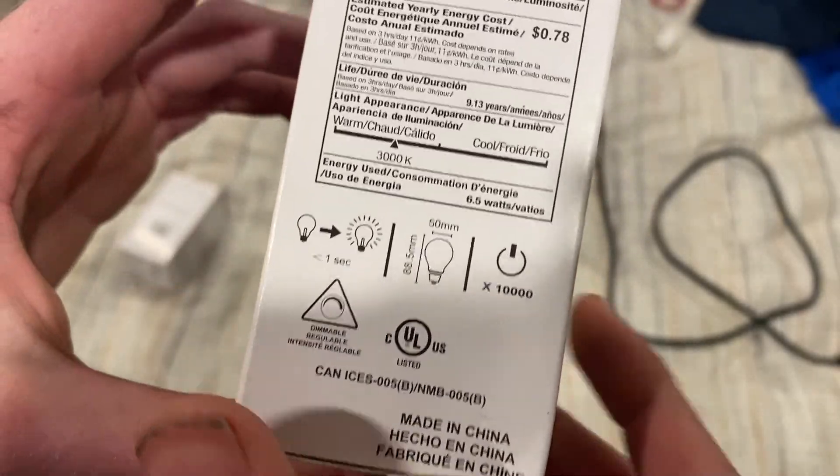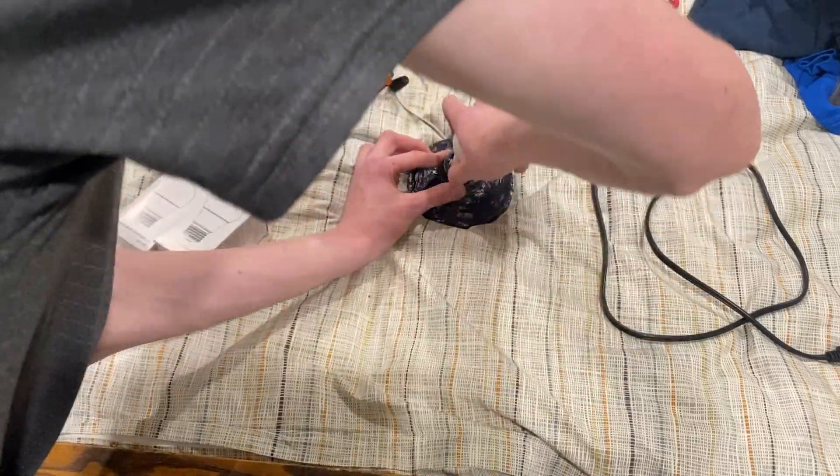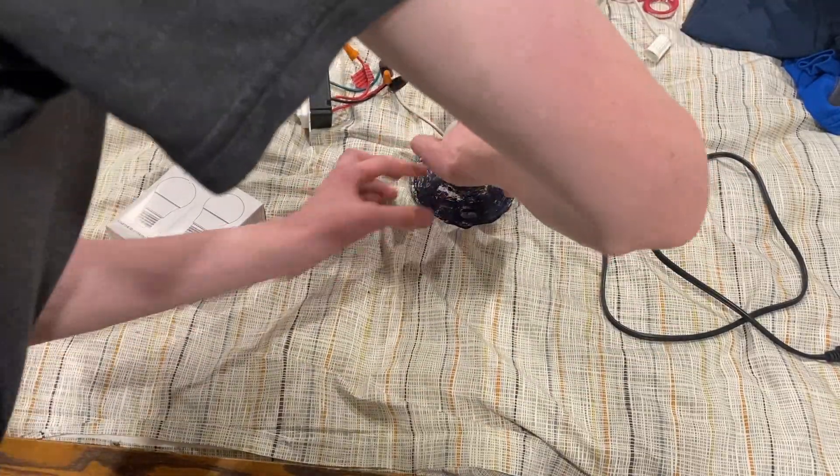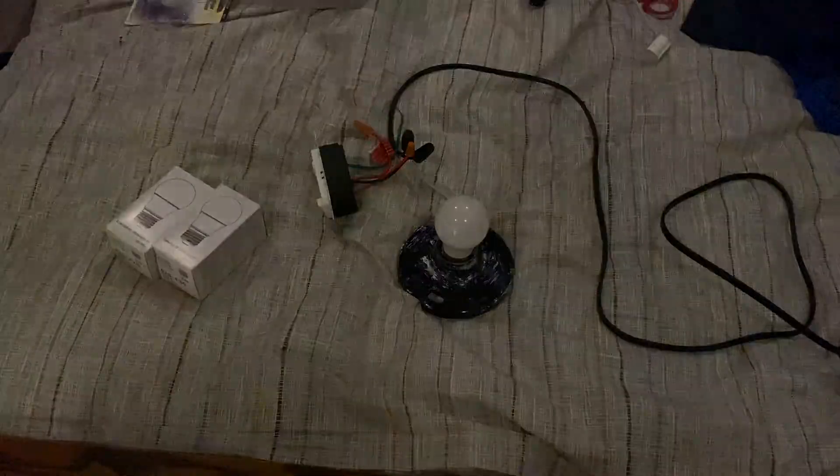There's no brand on it. Yeah, both of them together in the two-socket fixture of that fan was not bright enough for the space it's in. I guess maybe this is okay for a kind of small bedroom.